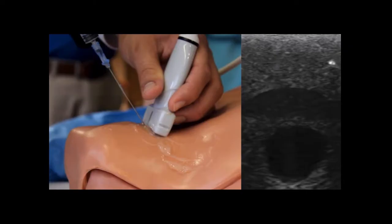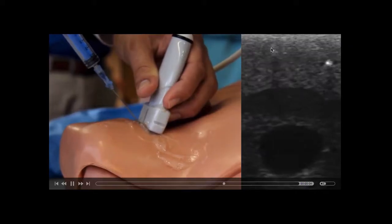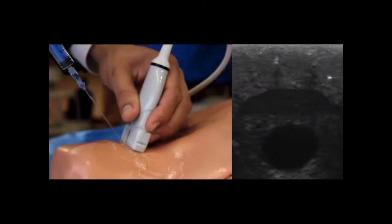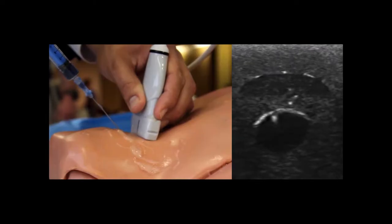Here's a good example of what not to do: I'm not moving my ultrasound transducer, keeping it steady, and the ultrasound beam only sees this little point here. I'm advancing the needle, but all I'm seeing is this point, and I don't know where my needle tip actually is. In this next example, I'm moving my ultrasound transducer with the needle tip, always making sure I keep it in my field of view until I get into the vessel and then aspirate.